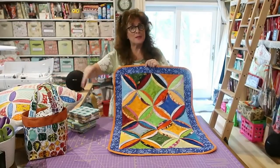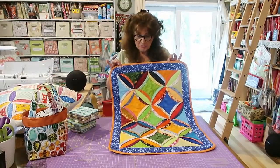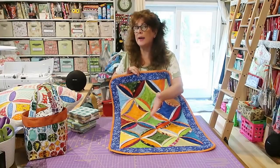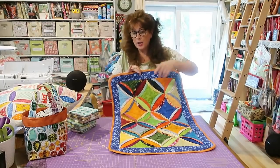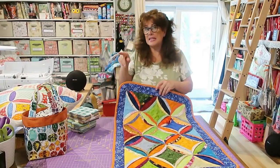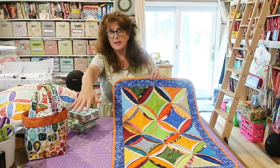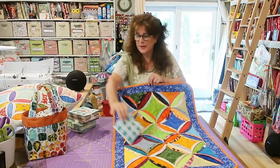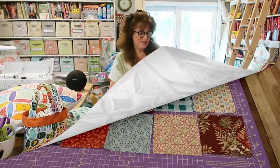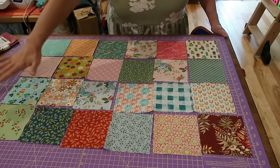Right now I'm going to be pulling a ton of 5-inch squares and making a very bold and multi-colored little table runner. The size depends on how many squares you want. As we go along, I'll determine what size I want this to be. I'll put my camera down now. I've pulled from just a couple of different charm packs — they're not all matching whatsoever, but I like the look. I have pulled 24.